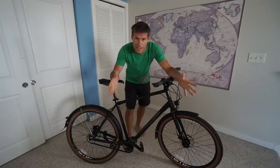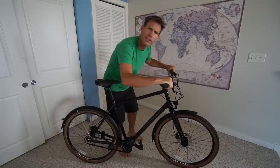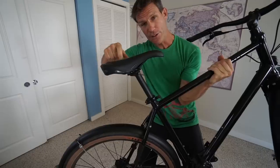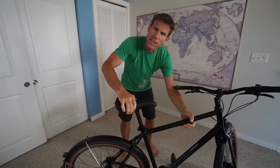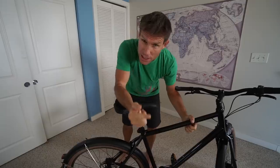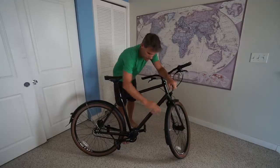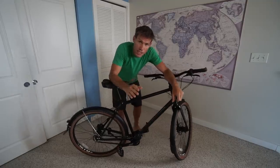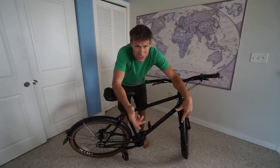Besides loving this entire bike as a whole, let me tell you about some of the subtle things I really appreciate. These grips are perfect — it feels like you're just getting a wrist hug. I also love this seat. I've always been a fan of WTB seats and it just feels right on your butt. When you're sitting on a bike as much as I do, a seat is one of the most important components — if your butt hurts really bad, you're not going to want to ride. I also love the fenders. The front and rear fender will keep your booty dry in any type of rain or snowstorm, which is important here in Colorado.